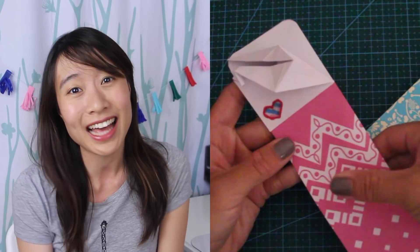Hello my crafty friends, welcome to the Origami Tree. I'm Jenny and today I'm going to show you how to make this really cool LED light up crane bookmark. I designed this bookmark with circuitry in mind and I've been wanting to combine LEDs and circuits and origami for a very long time. I finally figured out a very simple way to do it using a kit from Chibitronics.